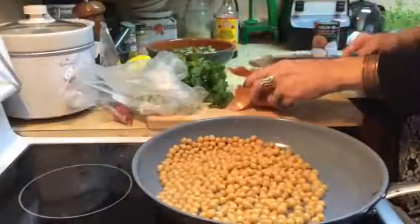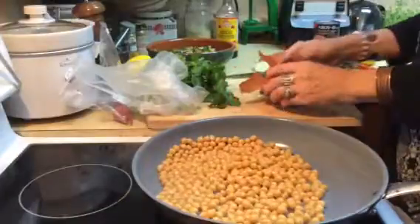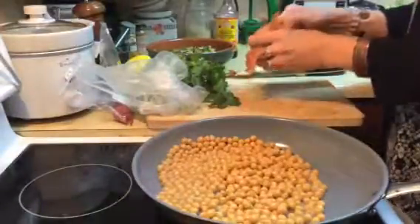I am going to use a few canned things. Every once in a while in life you need to use a few canned things.